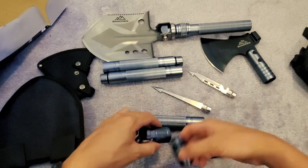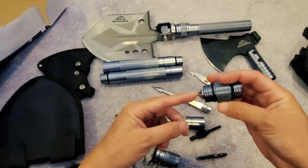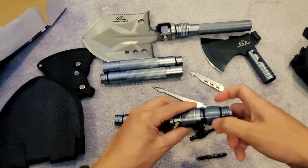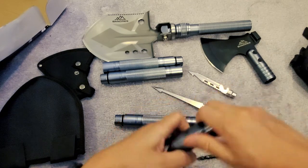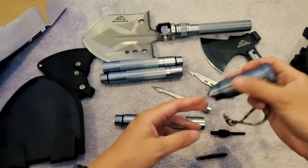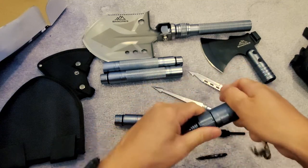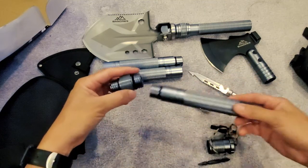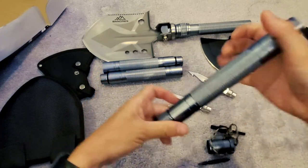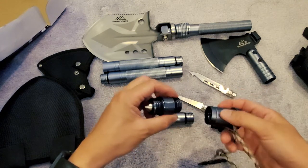This screws apart as well. You can break windows with this, and there's a pointed tip you can use as a self-defense tool. Screw it back together and you can extend the bar and attach it this way to make it longer. That's kind of cool.